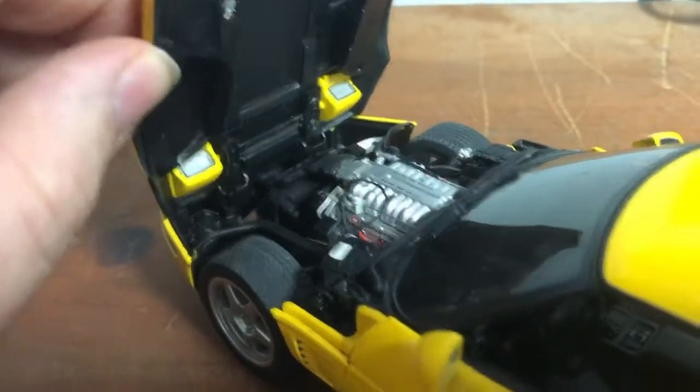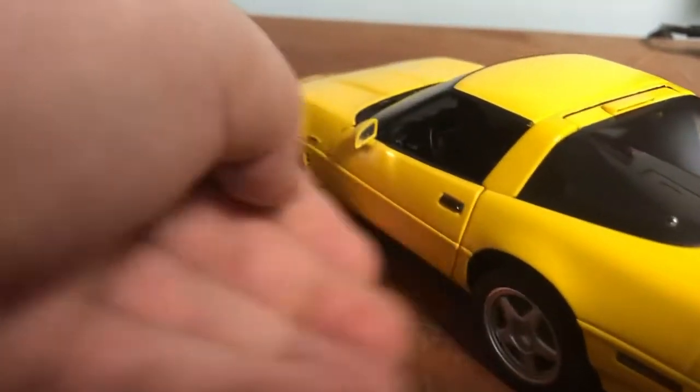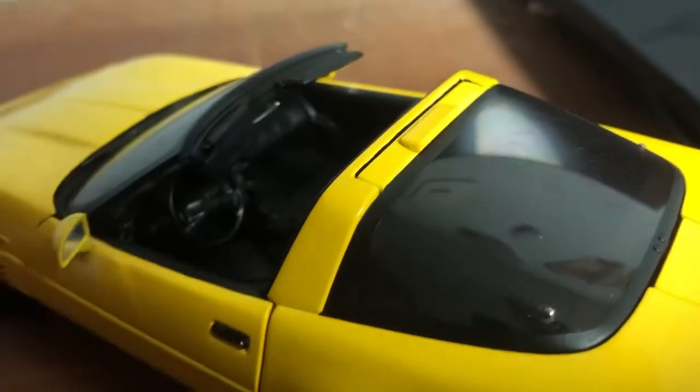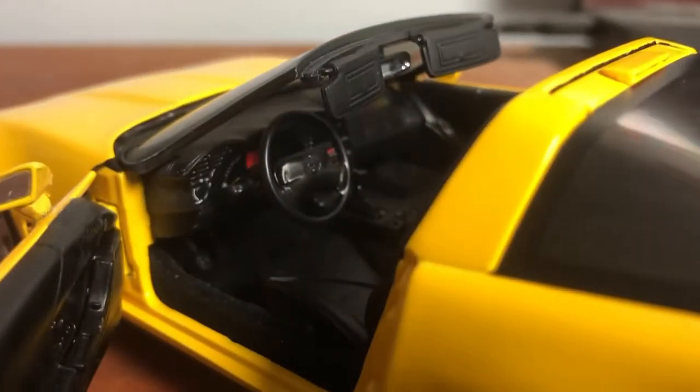We've got a strut right here — very nice. By the way, this piece comes off if you don't want it.